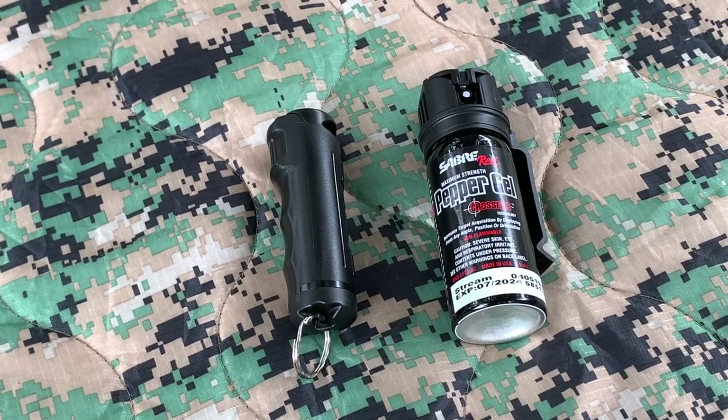Some of you may carry a gun, some of you may not, and if you don't carry, something you may want to consider is some pepper gel. What you're seeing here is the product I decided on — it's Sabre pepper gel, and I got the gel instead of a spray.